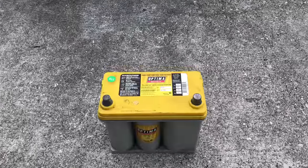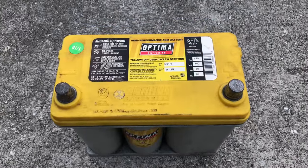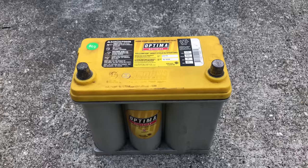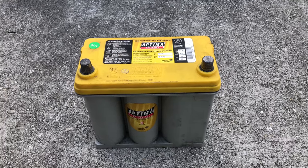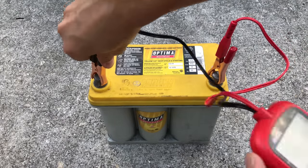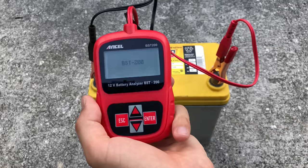Now let's go ahead and test this tool. First I'd like to use this battery I have right here — it's a known bad battery with a bad cell in it. Let's see if this tool is going to be able to detect the problem. Let's connect the terminals: red for the plus and black for the minus. And the tool is powering up.